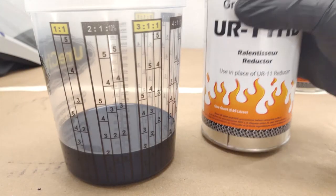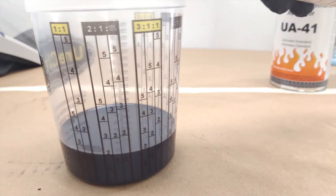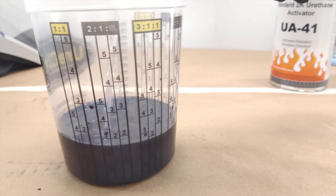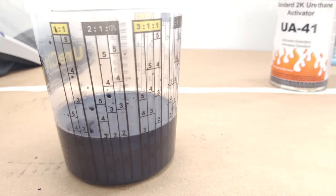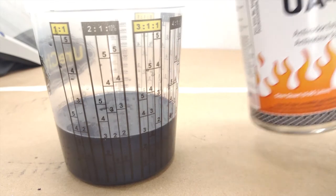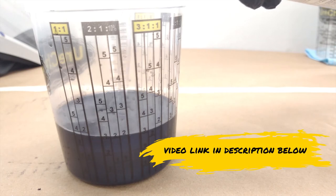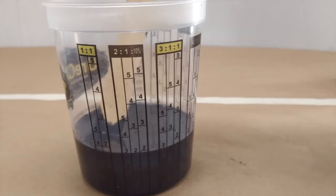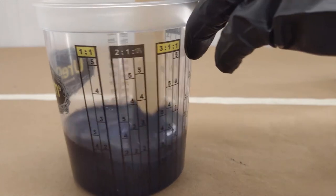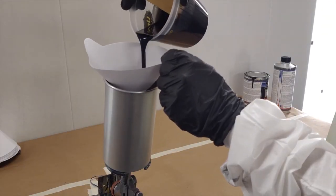While not required, adding 10% UA41 activator after reducing improves adhesion, chip resistance, and overall toughness of the paint system. Urochem mixing cups have a 2-to-1 to 10% column to easily mix Slick Base accurately. If you are new to paint mixing cups, we go into this in more detail with our video on how to use Urochem paint cups. Once you have combined the paint, reducer, and optionally activator, mix well with a paint stick, scraping the sides and bottom occasionally to ensure it all gets mixed in properly. Then pour through a strainer into your paint gun.